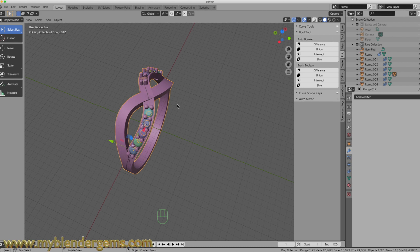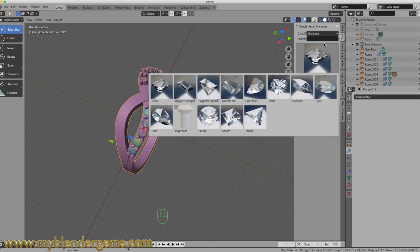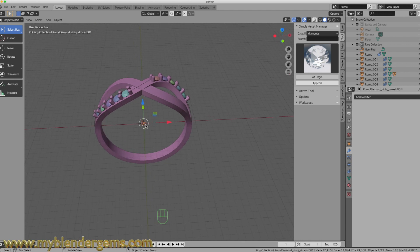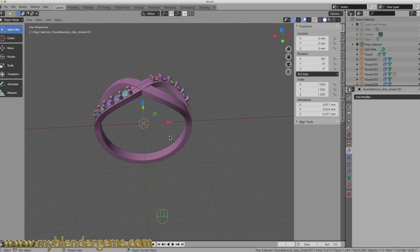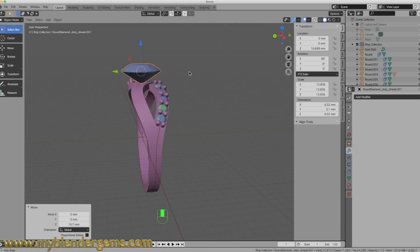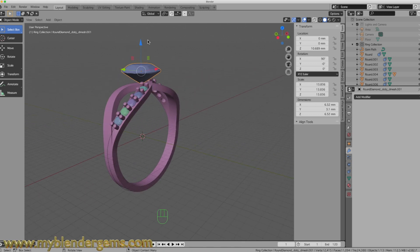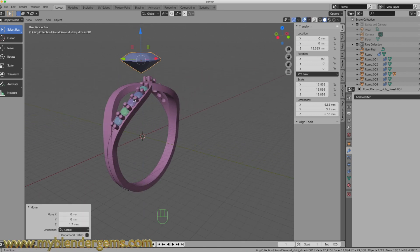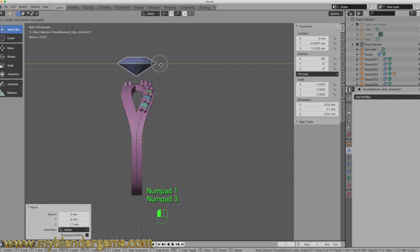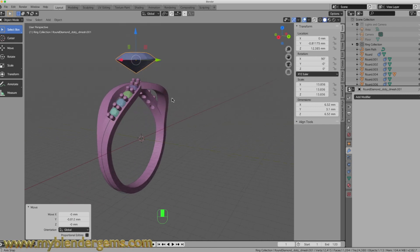The next thing I have to do is add in a head. So I'm going to use my Blundergems library — I'm going to grab a round diamond and hit Append. With the diamond selected, I'll come over to the Items tab and size that up to six and a half millimeters. I'm going to bring that up — so far so good. This has got to come over just a little bit because we're not quite lined up. We're good enough for government work.